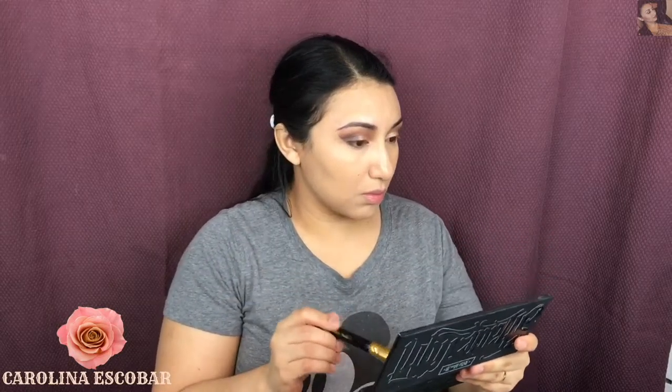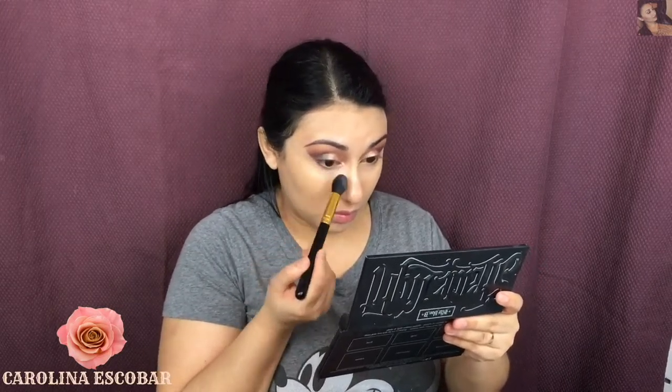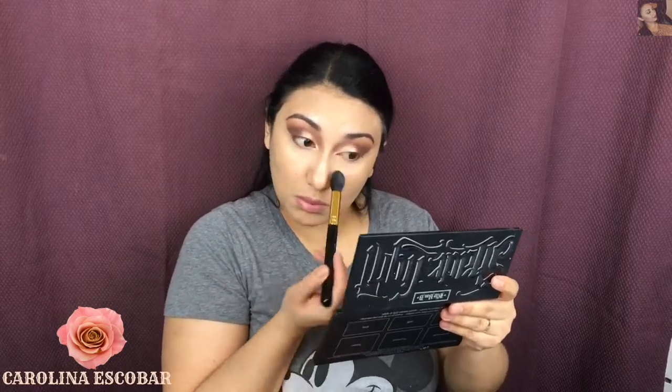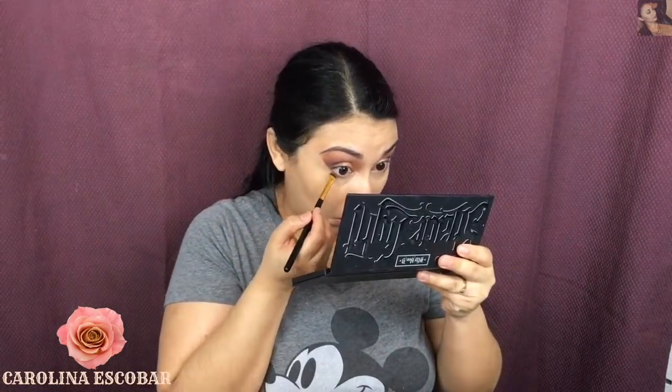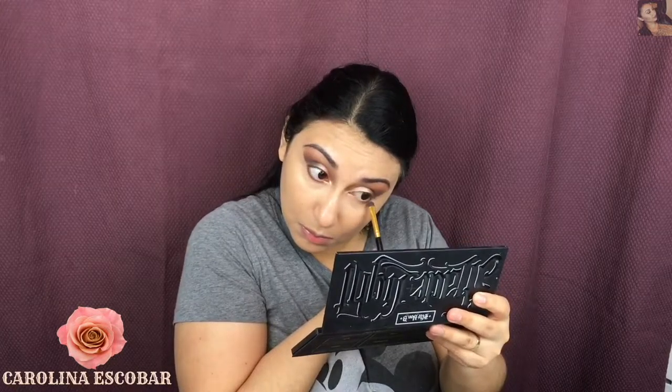Once I finish with the concealer, I'm going to take this Kat Von D Shade and Light contour palette and set my concealer because I really need it to prevent creasing. Then I'm going back to the waterline to darken it even more, because applying concealer took away some of my eyeshadow.